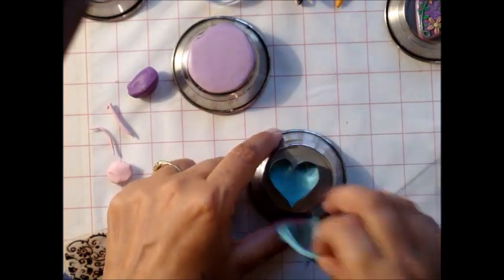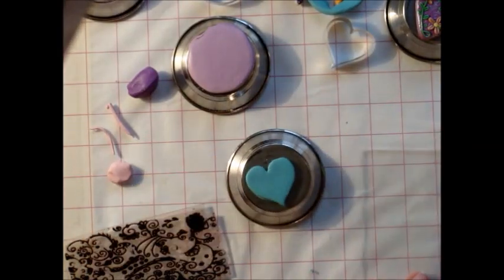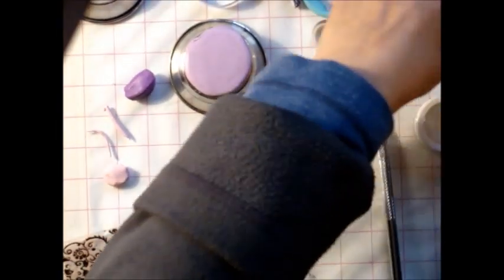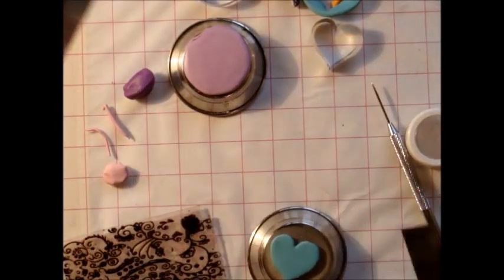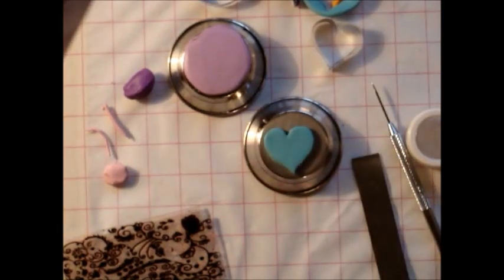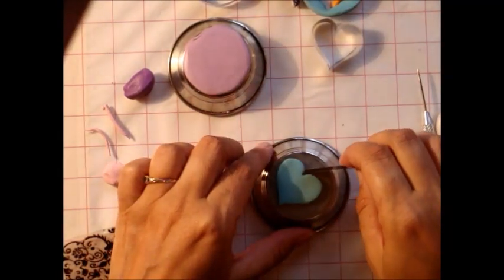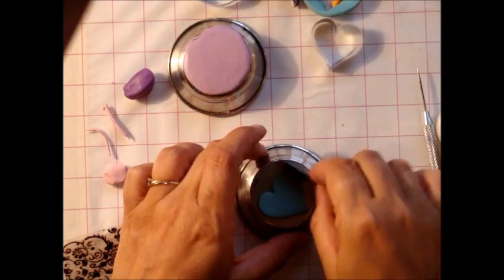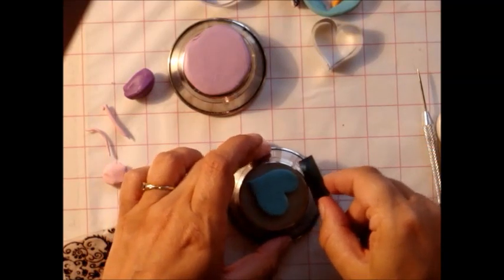I'm just cutting. I like the shape of that heart, so I personally take my blade and scrape some of this stuff off because there's just so much to it and I don't need it all. Any little bits from being cut that fray around the edges - I just want to tuck those in. Anything else I can sand off later, so it's fine.